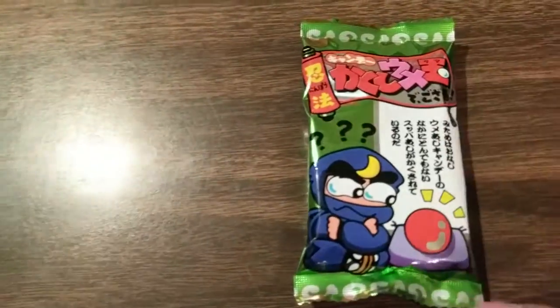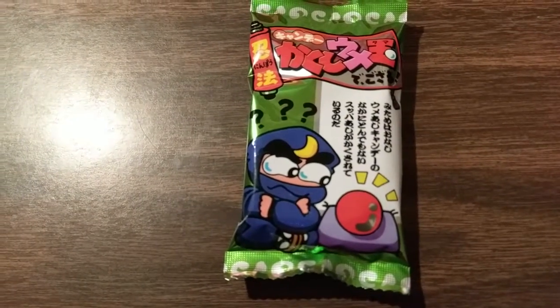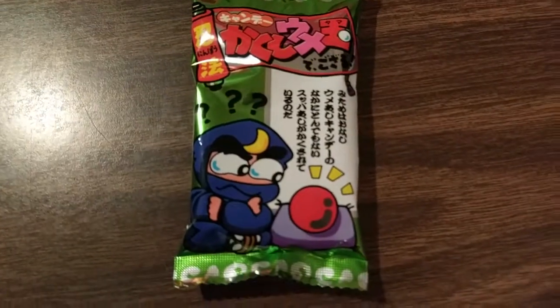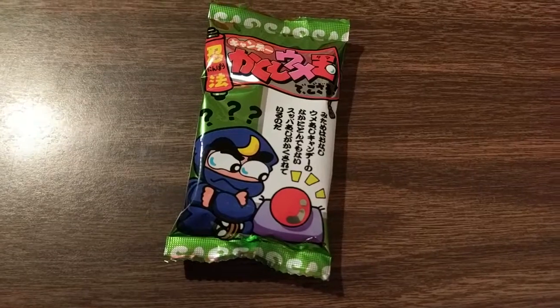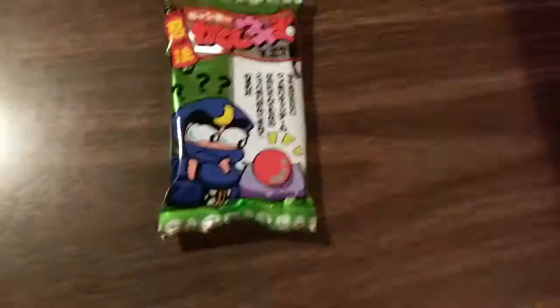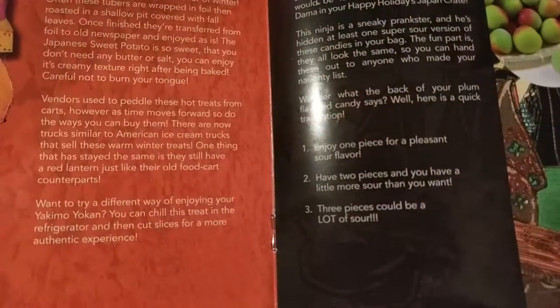Next up we have the ninja candy, the Kakushi Umedama. This is a bonus item — it says bonus right there. It's special. It's a Japanese sour pickled plum. They start off sweet and slowly reveal a sour ume interior. Find out why this candy is a great trick to give those who made your naughty list. Three pieces could be a lot of sour — it's kind of weird how they phrase that, 'a lot of sour.'